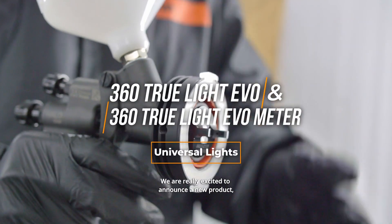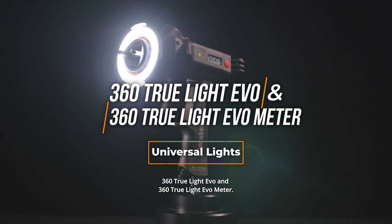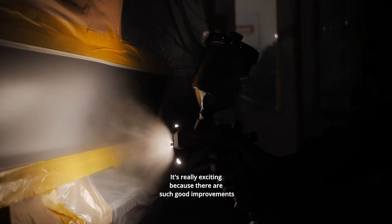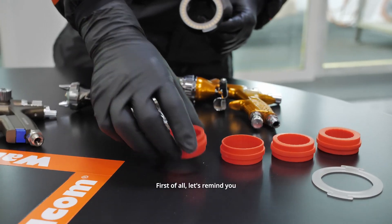We are really excited to announce a new product: the 360 TruLite EVO and the 360 TruLite EVO Meter. We just launched the 360 TruLite in the first quarter of 2023, and just a few months later we are presenting a new product. It's really exciting because there are such good improvements that I want to talk to you about.